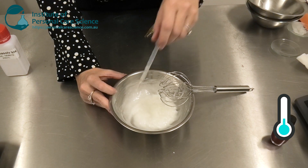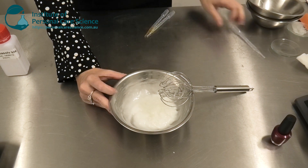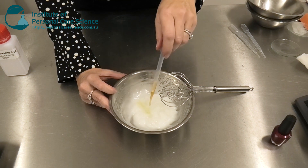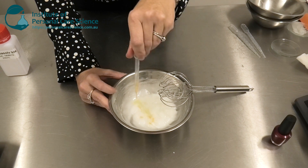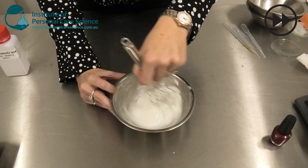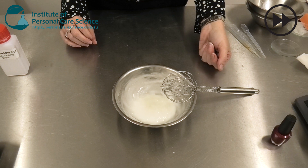Now when it's below 40 degrees I can just add my preservatives and my fragrance. I'm also adding some vitamin E so I can make label claims about the presence of vitamin E, though I don't need it there to stabilize the formula. Then I can just check and adjust the pH.